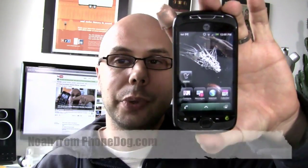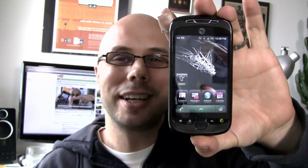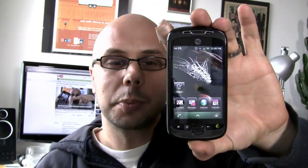Hey, what's going on everybody? I'm Noah from Phonak.com and this is the My Touch 3G Slide from T-Mobile. It's an HTC-made device, T-Mobile's new flagship phone — a new flagship of their MyTouch line, their custom in-house brand. It's Android.